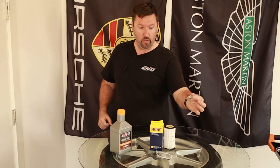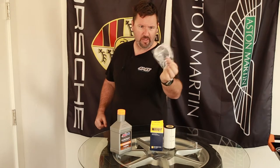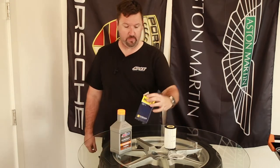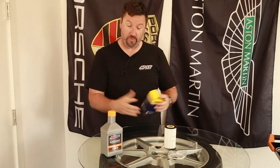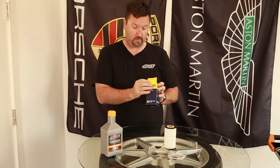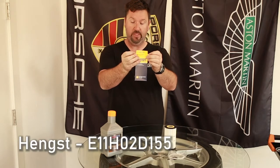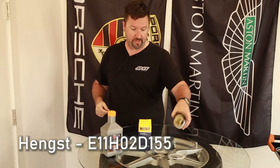New filter, new plug, new crush washer. This one has quite a few o-rings, so I'll be mindful of that when taking out the oil filter housing and how it all goes back together. This was sent to me by FCP Euro — their oil filter change kit. The part number is E11HO2D155 in Hengst. Choose your brand of choice, just make sure it's the right size.